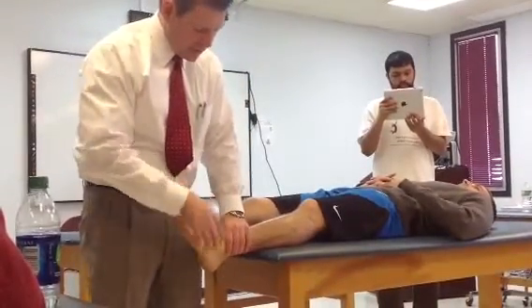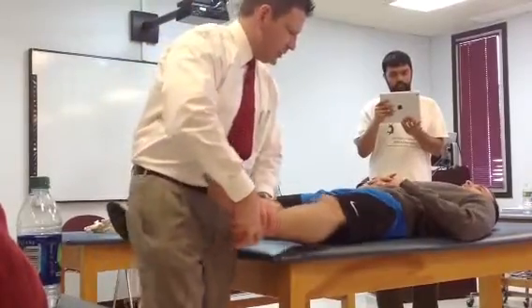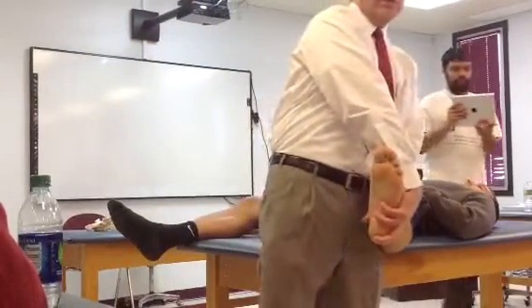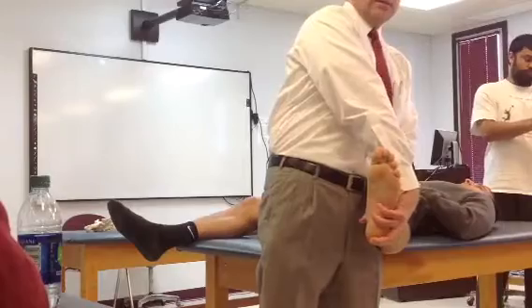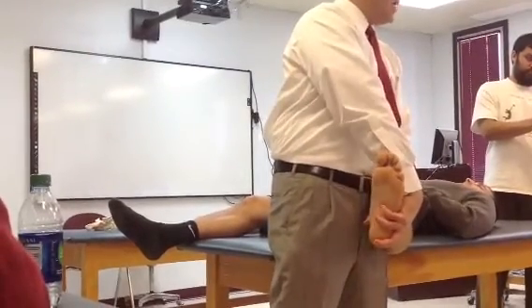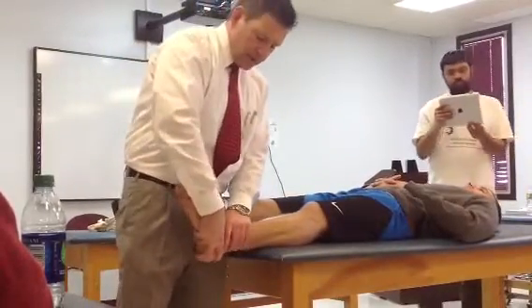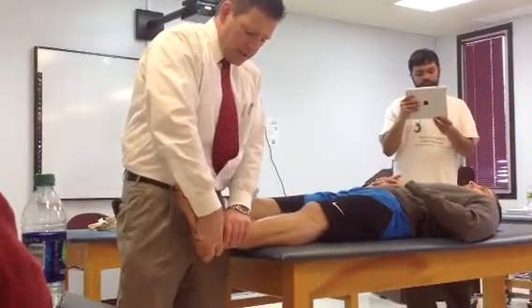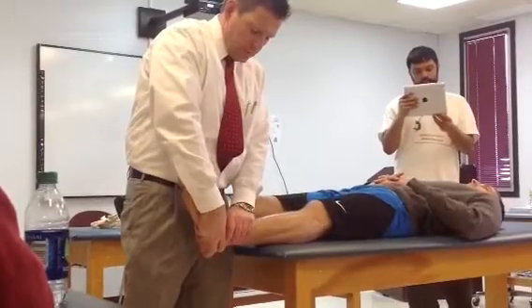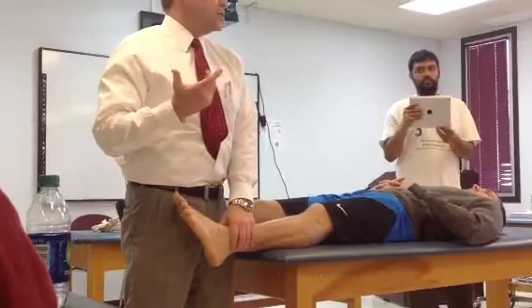So just looking at it one more time — stabilize here and here, hold here and here. You can see where my fingers are on the bottom of his foot; that controls my plantar flexion and dorsiflexion range. So I bring him into that 20 degrees, stabilize here, and then just draw it forward — which would be very similar to a posterior-anterior joint mobilization.